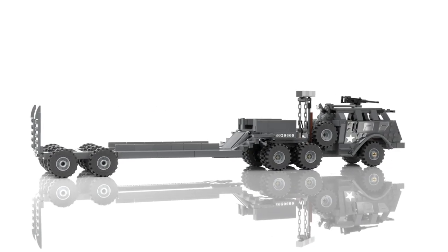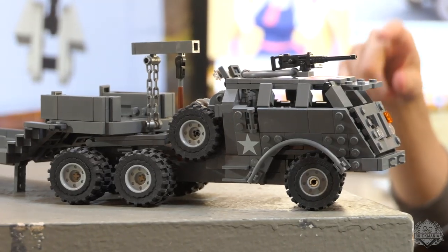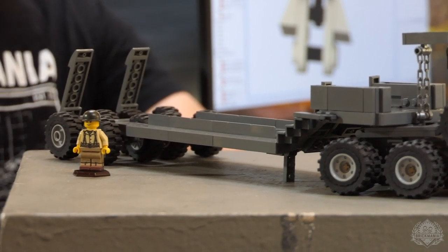You've got a lot of pop, you put it in your bag, and you shop with it to the speed. Oh man, I'll get hate mail in the comments, whatever. But yeah, this is the M25 Dragon Wagon, a tank transporter used in World War II.